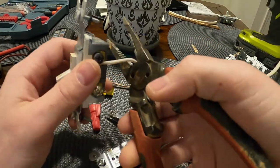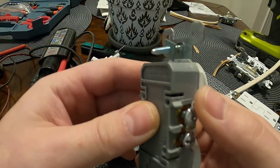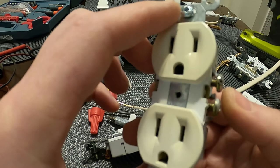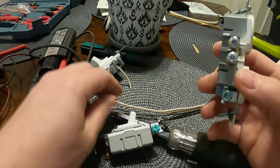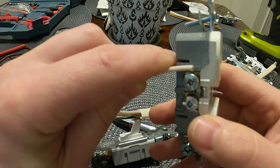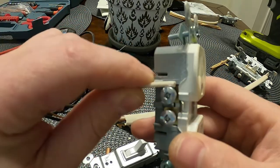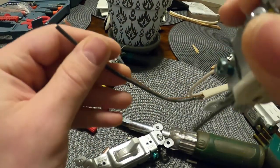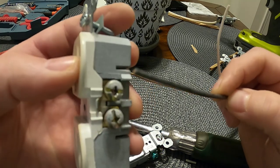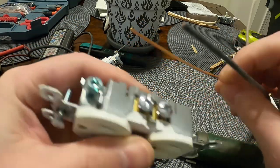Receptacles are primarily the same. This is just a normal receptacle — you have two screws on each side. The darker brass-colored screws are for your hot or ungrounded conductor, which is typically your black wire. The silver screws are for your neutral or grounded conductor, which is your white wire. And your ground wire goes on the green screw.